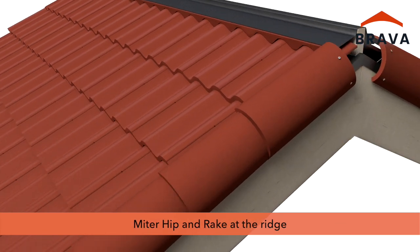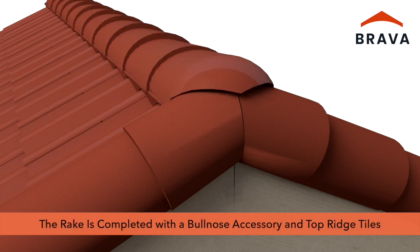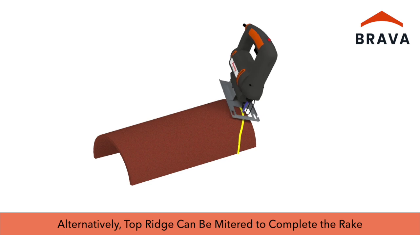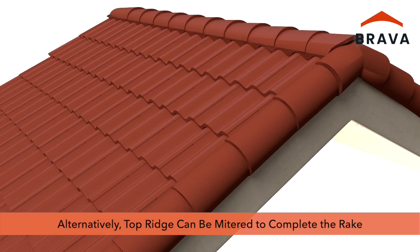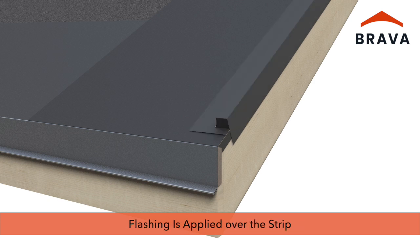At the ridge, miter cut the hip and rake as shown to complete rake trim installation. The rake is completed with a bullnose accessory and top ridge tiles. Alternatively, top ridge tiles can be marked and mitered with a jigsaw to complete the rake. Rake nailer strips may also be used; the nailer strip is attached and flashing is applied over the strip.